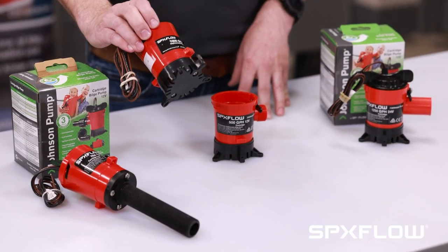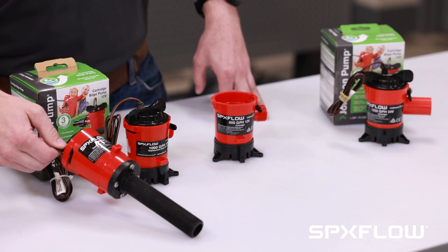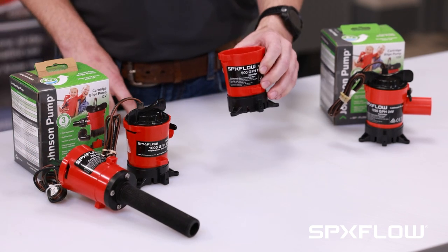Here we have a 1000 gallon per hour bilge pump, a 750 gallon per hour aerator livewell pump, and an empty 500 gallon per hour bilge pump.